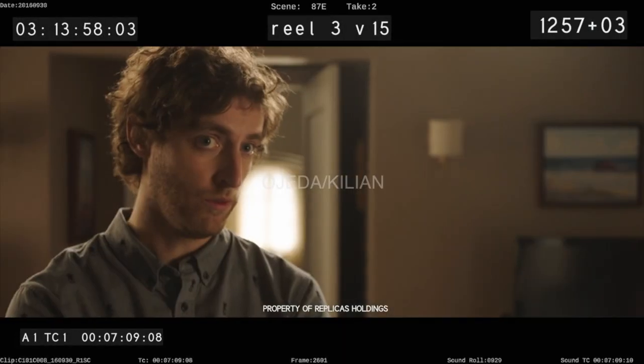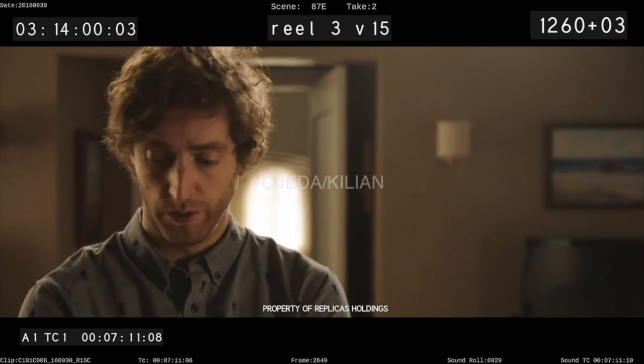I know it's going to work. Are you sure? I mean, we're only gonna get one shot at this.